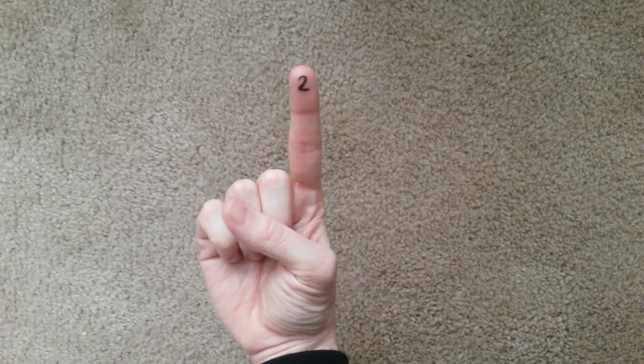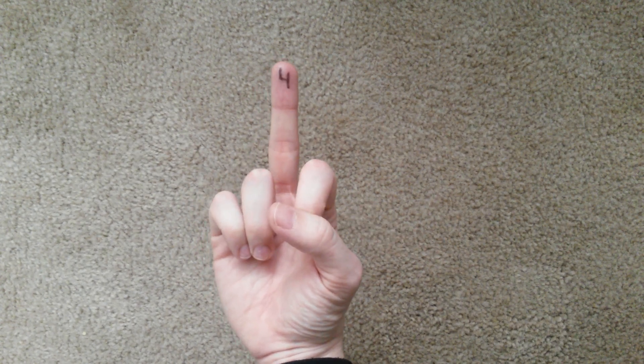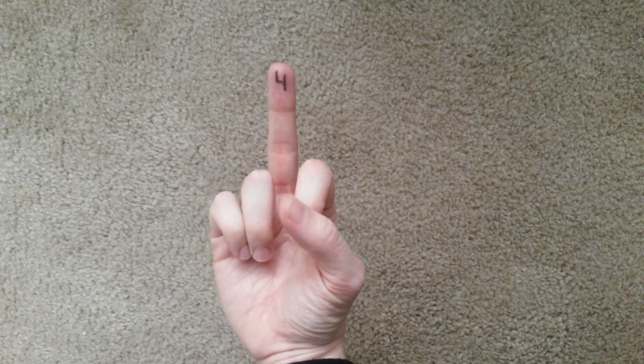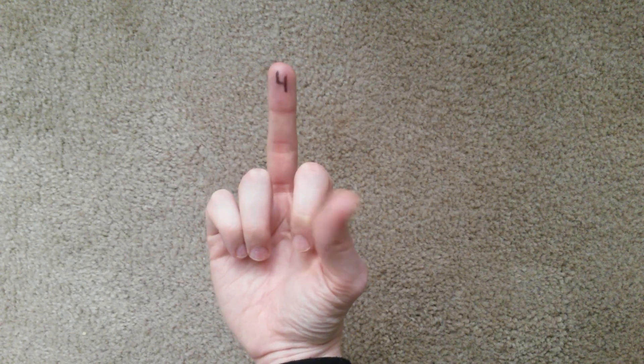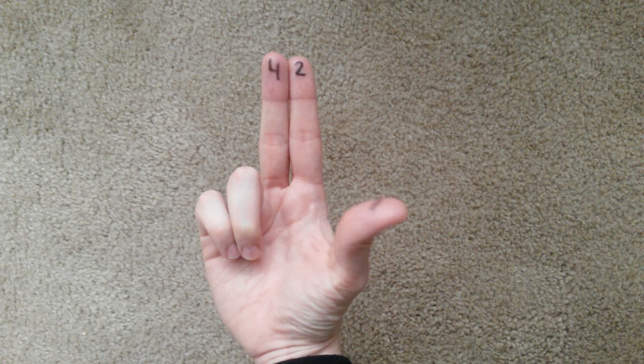First you have one, two, then two plus one is three, four — not giving you the finger here, this is just our number four — four plus one is five, six, seven.